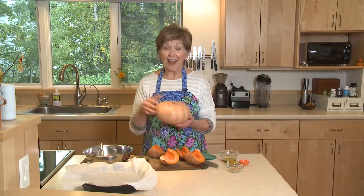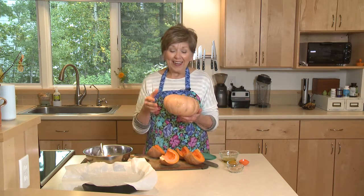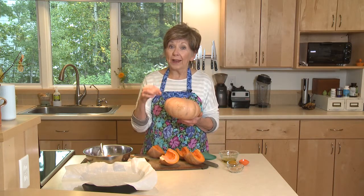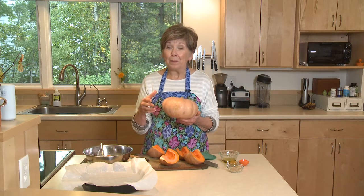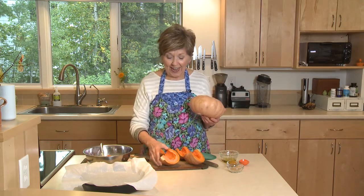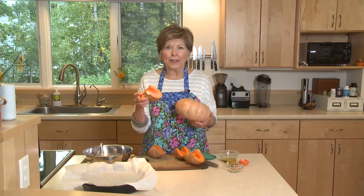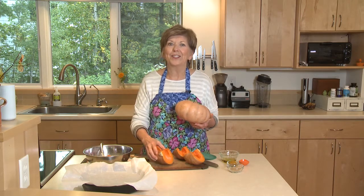It's squash season and I have fallen in love with a new little squash called a butterkin — isn't that the cutest name? It's a cross between a butternut squash and a pie pumpkin. The outside is just a pastel peachy color and inside it's orange, and it has a creamy texture when it's cooked — it's really moist and delicious.